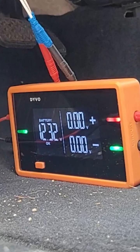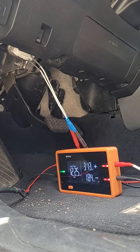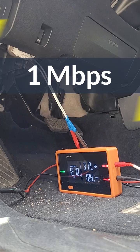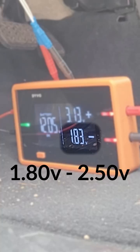If you see 0 volts on both channels, the network could be asleep. Turn the key on, engine off, and the network should wake up and become active. CAN communication is very fast, so you'll see the numbers jumping around. CAN positive should fluctuate between 2.5 to 3.2 volts, and CAN negative jumps between 1.8 to 2.5 volts.